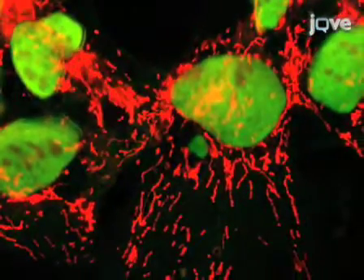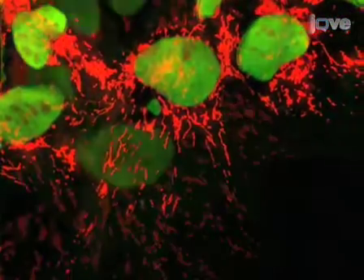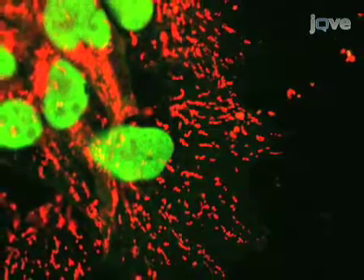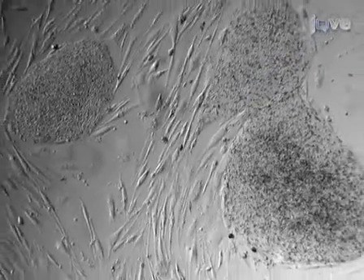Mitochondria have numerous roles in cell physiology, from metabolism and energy production to programmed cell death to steroid hormone synthesis. Despite the importance of mitochondria in both fundamental cellular functions and disease, very little is known about the function of mitochondria in human embryonic stem cells and their differentiated progeny.